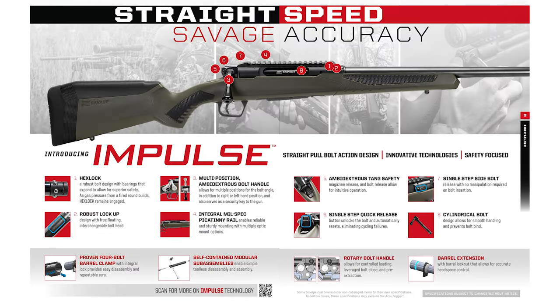It's a unique rifle for Savage at this price point. It's got the hex lock, which is basically a traditional lockup redone with ball bearings. When you close that bolt, those ball bearings lock it into the action and do not release until the trigger is pulled and the round is fired, or if you press the button on the back of the bolt. It also has a multi-position ambidextrous bolt handle, so you can change the position on the right side or switch it to the left. For example, if you want to predator hunt at night on a tripod and work the action with your left hand, you can do that. It also has the tang safety and a quick-release bolt release.